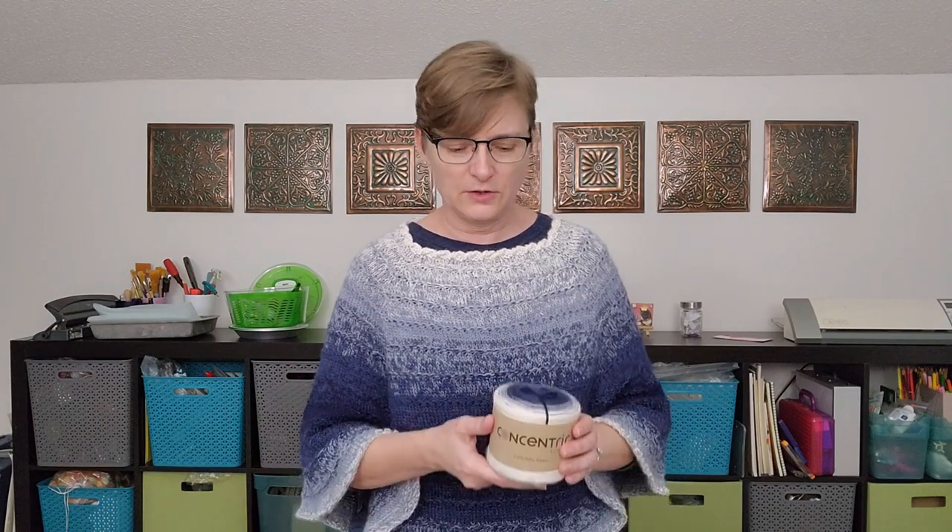Hi, I'm Ellen from The Chili Dog, and today I'd like to introduce you to my Pool House Poncho. This poncho is knit in the round from the top down and has simple raglan shaping. There are evenly spaced dimensional stripes in the pattern to accentuate the stunning color shifts that naturally occur in the recommended Haiku Concentric yarn.